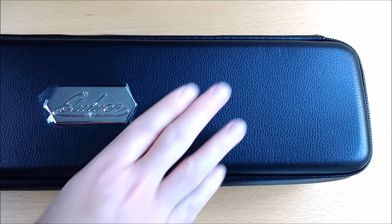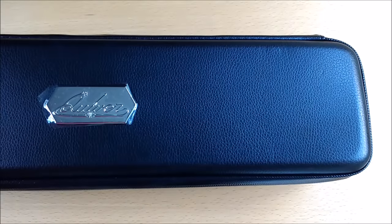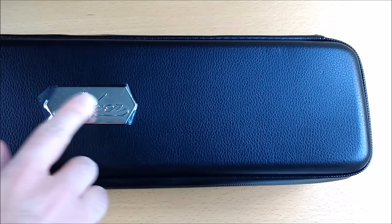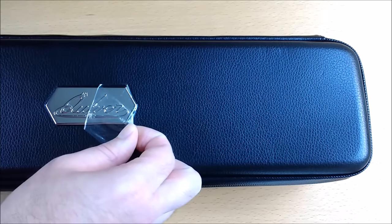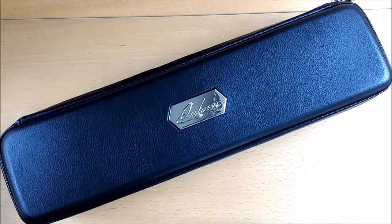The outer material is this wonderful black faux leather, which feels really nice to the touch. It does only come in the one colour, black. But there is this fantastic chrome plate here with the Quiver logo on it, and it comes protected with a nice little bit of plastic to ensure that it arrives in pristine condition. This is definitely something to show off and be proud of.